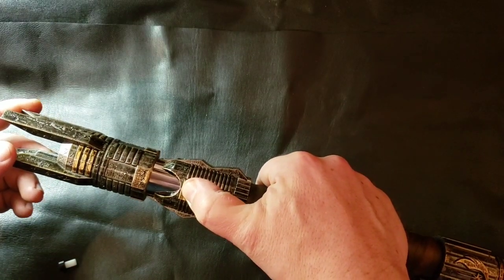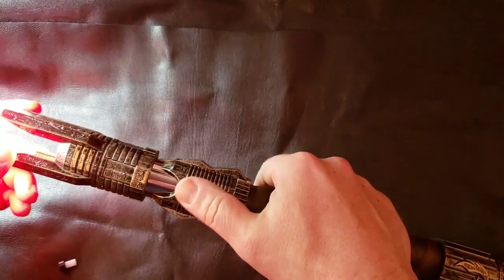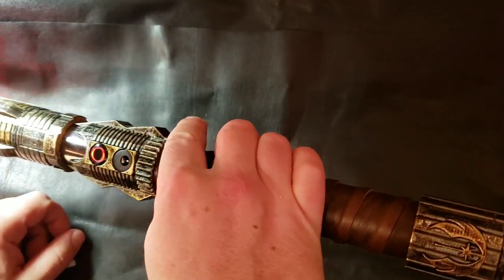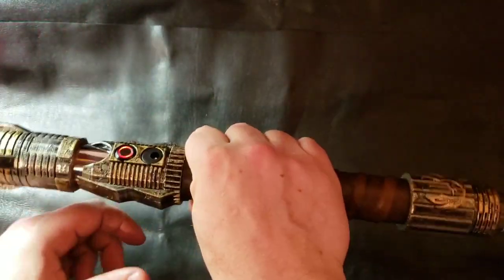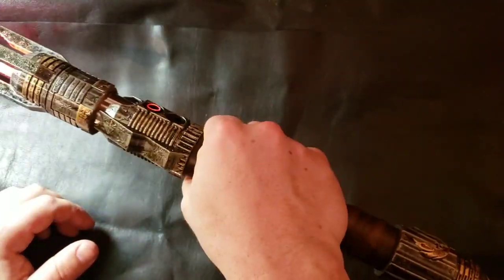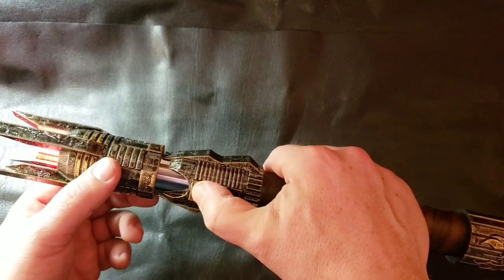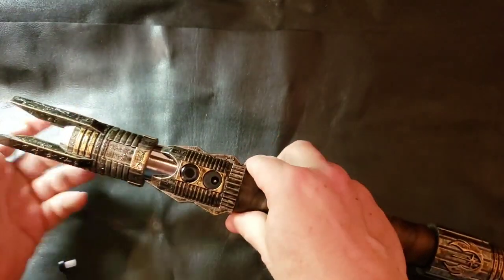You have three sound fonts and a mute with this board. Hold down the button to cycle through. There you go.